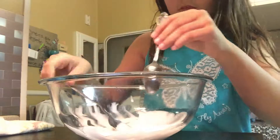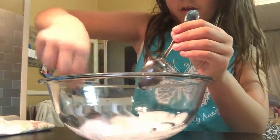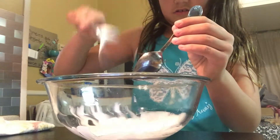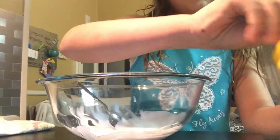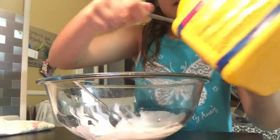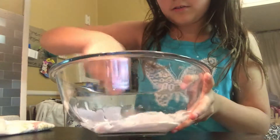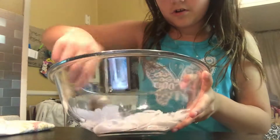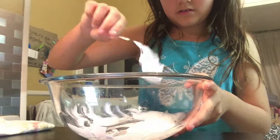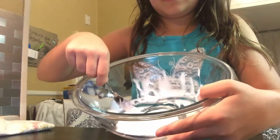Okay, this is not activating so I'm going to add a little bit of clay in here. Okay, I think I added a little bit too much but it won't harm anything. This is about how much I have right now, as you can see.